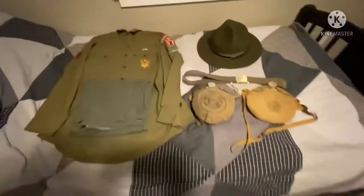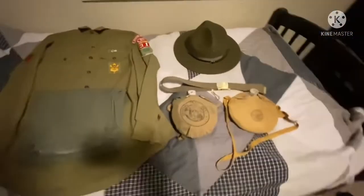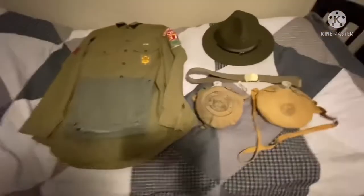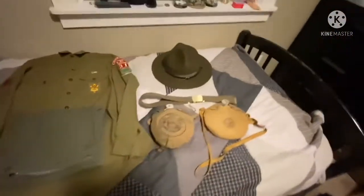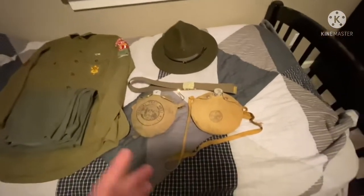Hi guys, and this is a video about my new Boy Scout stuff, specifically my new vintage Boy Scout stuff. So let's start off with the equipment.